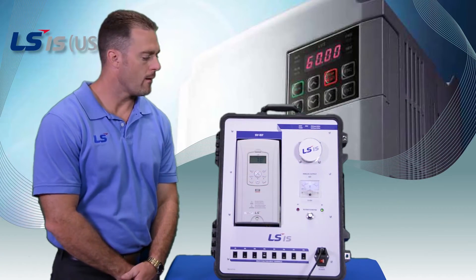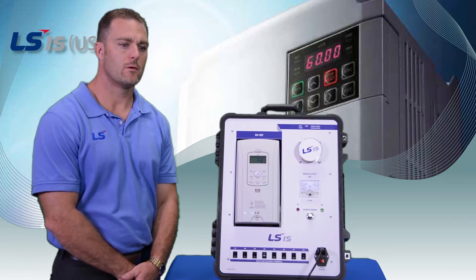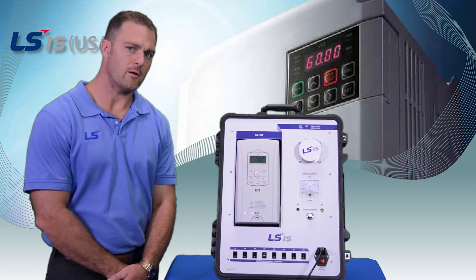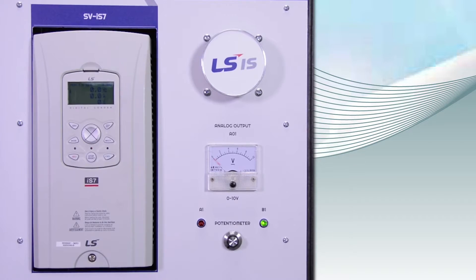Today we're going to talk about how to perform a factory reset on the IS-7 and also look at how to program the digital inputs. I'll be showing you how to operate on the IS-7, but the same exact operation works for the H-100.